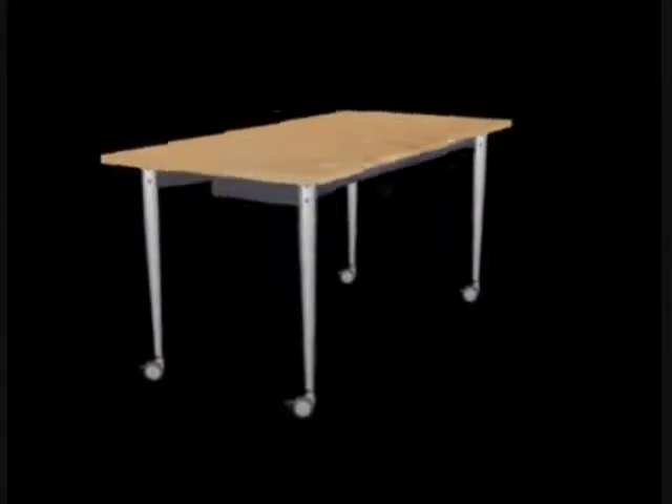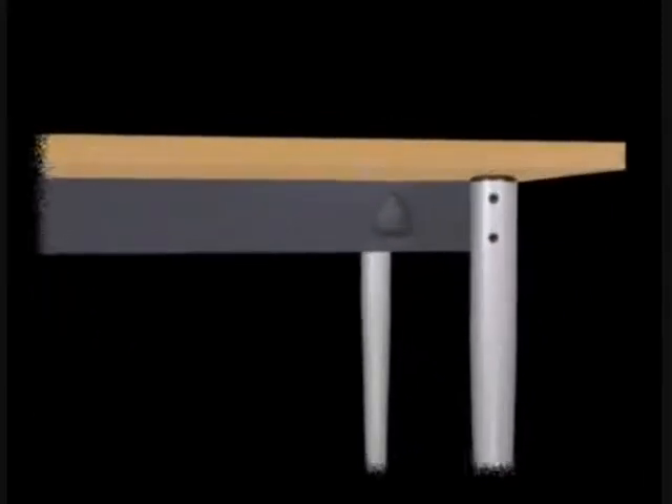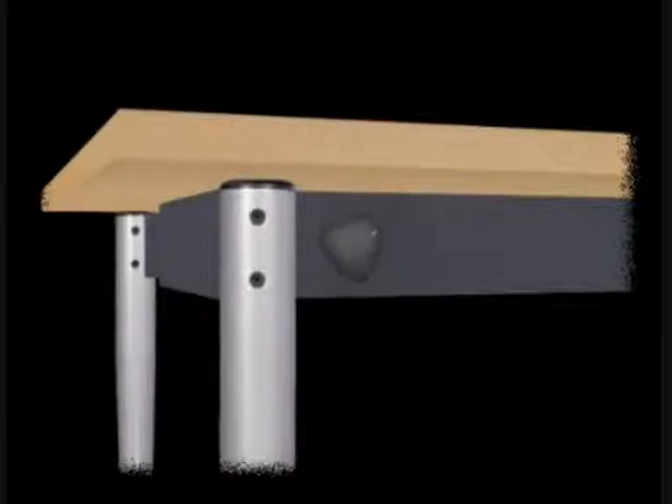This video will demonstrate the many unique qualities of the kite tabling system, starting with a single table. A kite table is easily assembled or disassembled by one person. The only requirement is a simple short turn of each lock, located on the front rail.